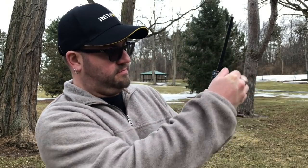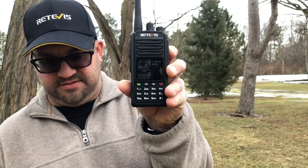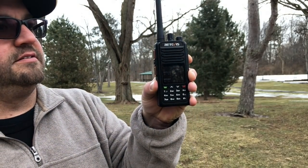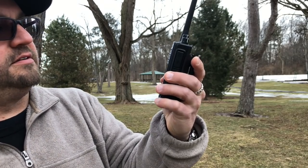Station calling, this is Whiskey 8 Romeo Uniform Romeo, Lovonia, 6 Mile and Haggerty Road. The handle here is Terry, Tango. You got noise on you. Okay, Terry, thanks for coming back.